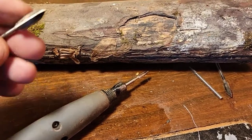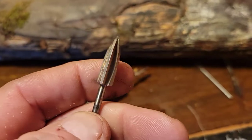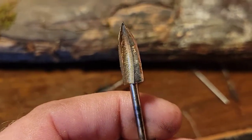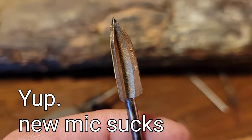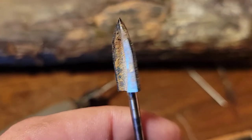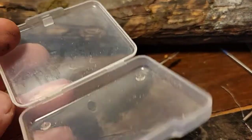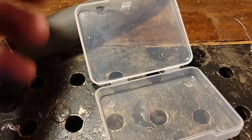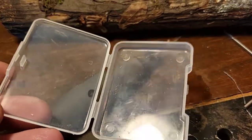Hey everybody, Jordy at Carving Fusion here. I wanted to take a minute and talk about these little bits I've been using quite a bit. They're cheap bits that come from China. They call them the three point cutters — there's three of them. You get sets of five for like ten bucks. They're in my Amazon store, and I'll leave a link below so it's easy for you guys to get them in America.